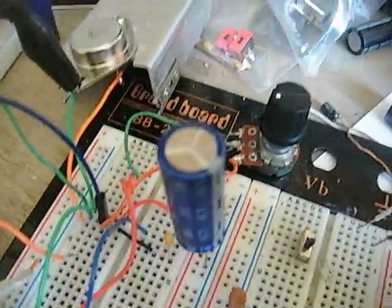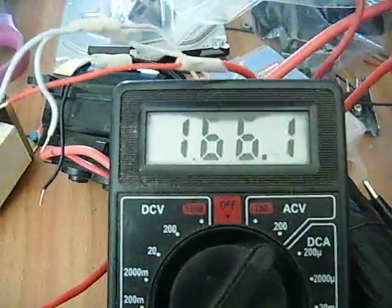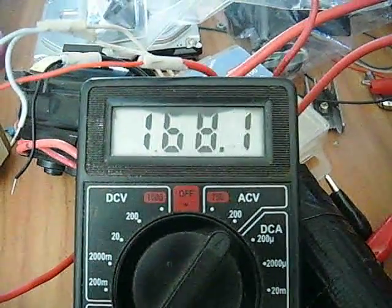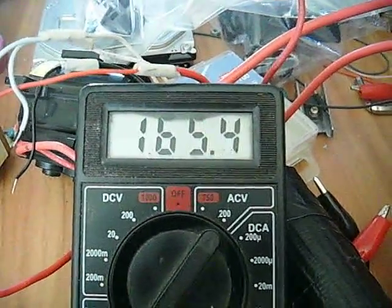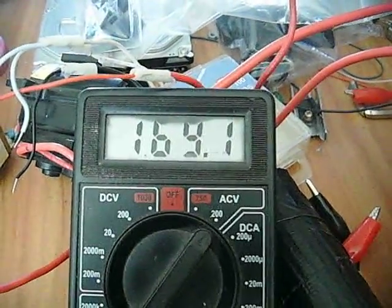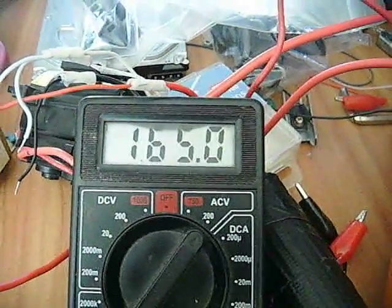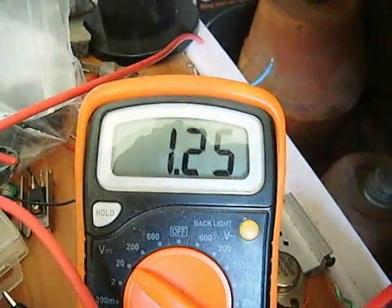There's a supercapacitor in there — I did buy another one because they're really good. Look at this: 165, 166 — and if I give this a little tweak on the variable resistor... I saw 167 volts there, which from 1.25 volts is quite something.